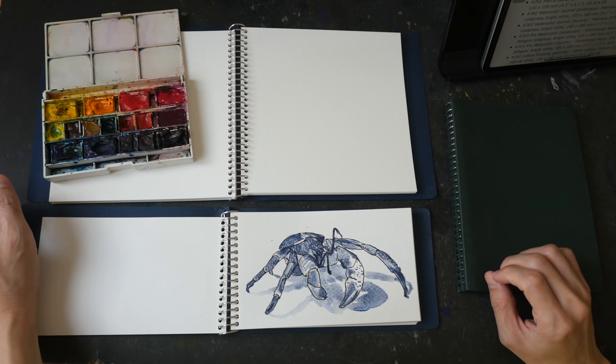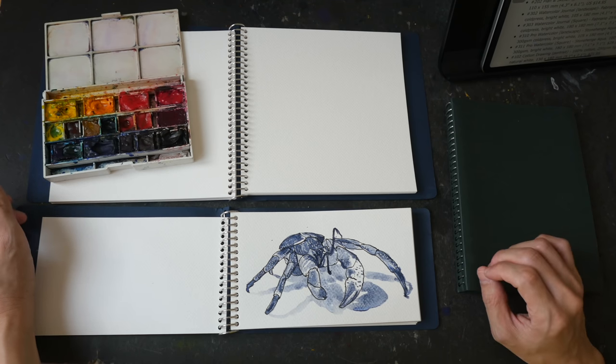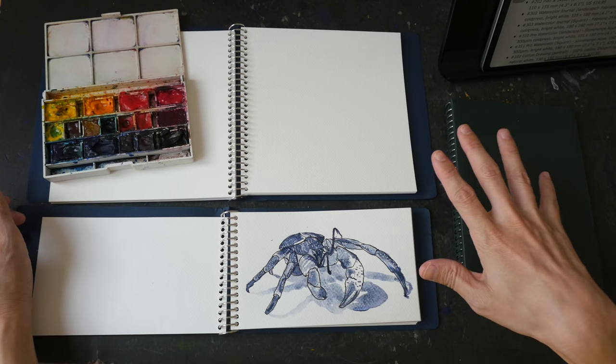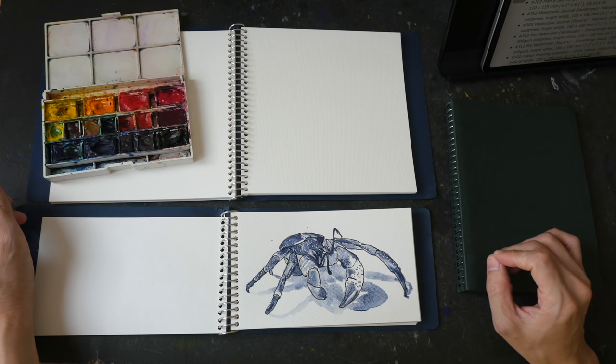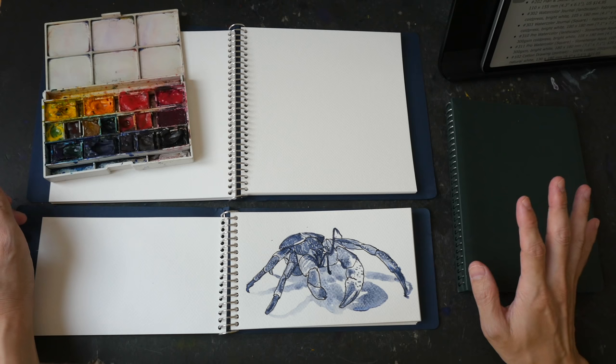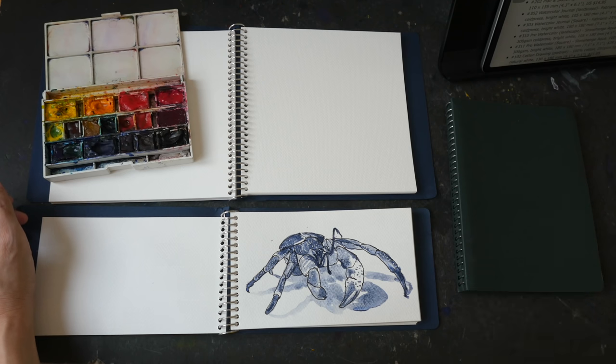In this video I'm going to review the watercolor sketchbooks from St. Louis Art Supply, an art shop based in St. Louis, Missouri, USA. These are sample sketchbooks I received from them. I'm not sure if they ship overseas, but for US customers they do provide free shipping for purchases above $59.